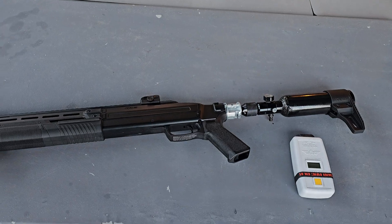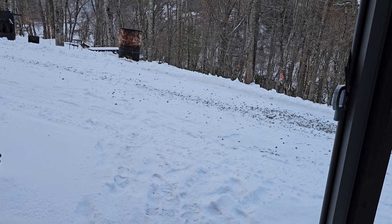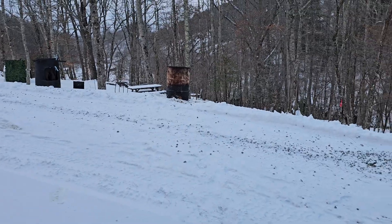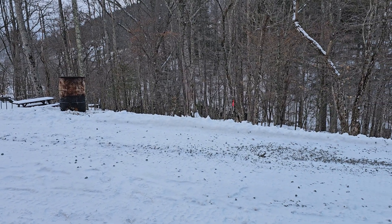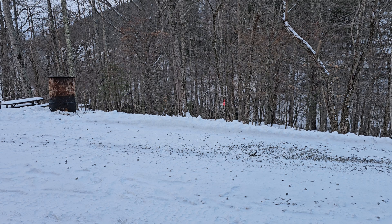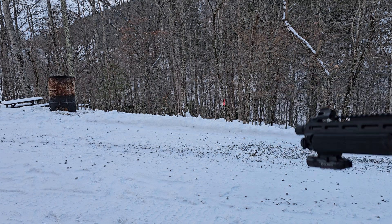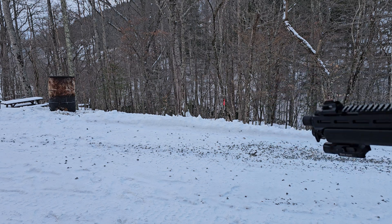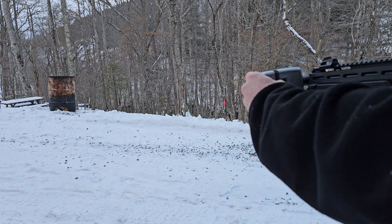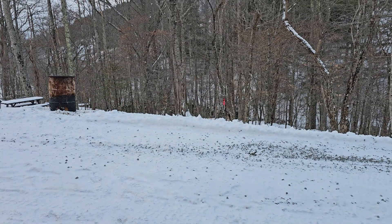I'm shooting this outside — not Antarctica, just my yard — but anyway, to prove a point. Cold is not your friend when it comes to CO2. These are cheap yellow balls. That's not very good.